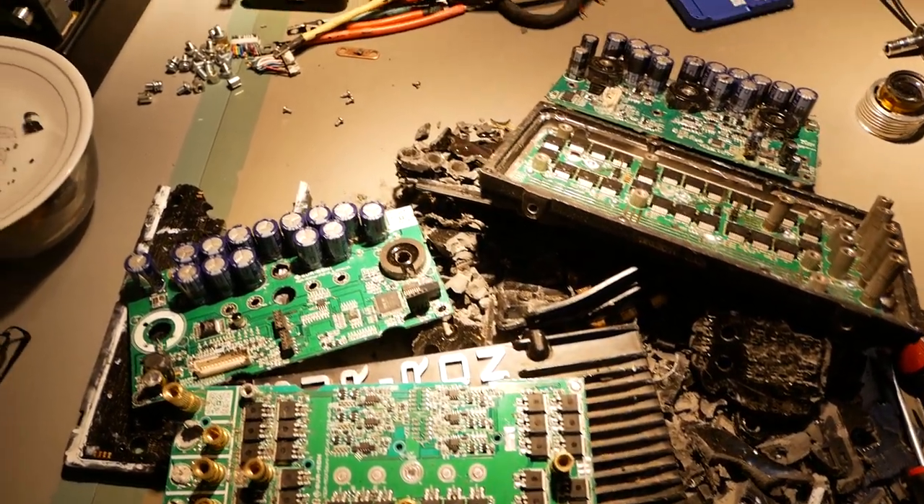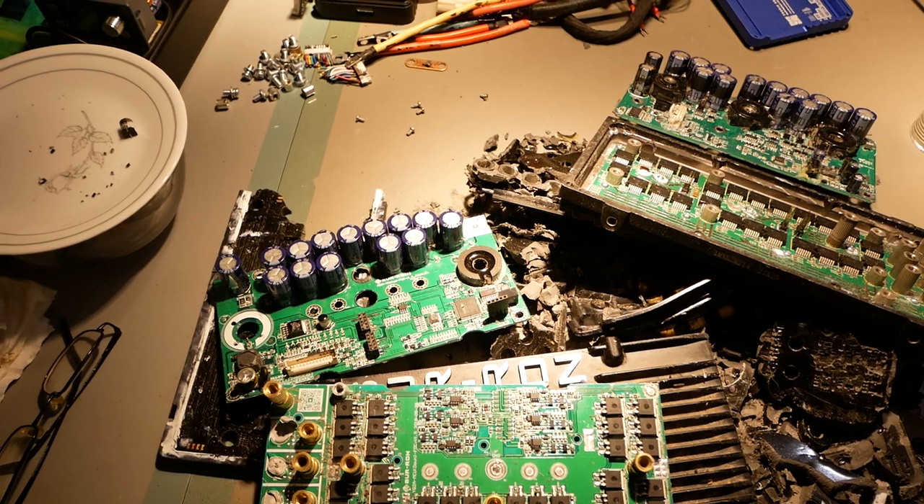Hello YouTube, DE Baudry here, aka Richard Gumpfaw on Facebook. Welcome to EV Components Review.